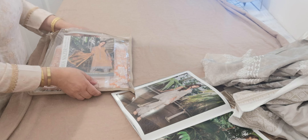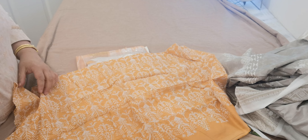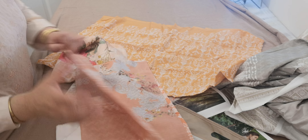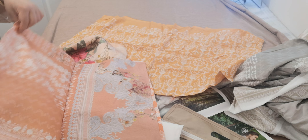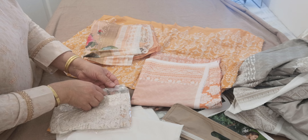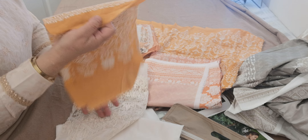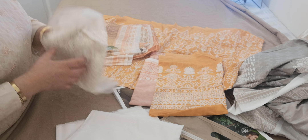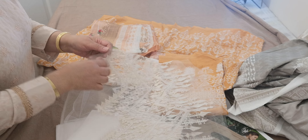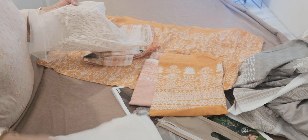The second one is in like a peachy orangey colour. Similar work — you'll be able to see the embroidery a lot more highlighted on this. That's the plain white trouser. We've got a contrasted printed bag and sleeves, a combination of patches — an embroidered patch and a heavy embroidered patch on this.